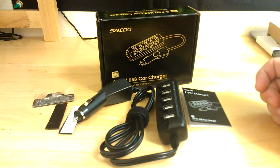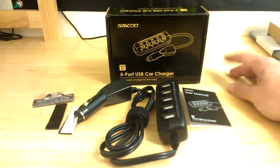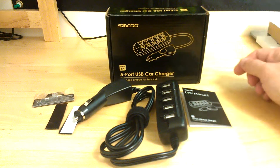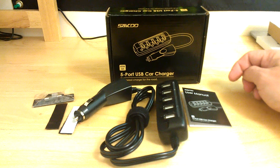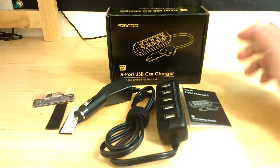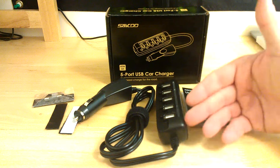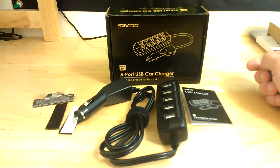Really nice product from Seikyu — very affordable and well worth the price on Amazon. I'll have all the information in the description below. Once again, this has been a review for the Seikyu 8-amp, 40-watt, 5-port rapid car charger featuring intelligent full-speed charging with independent power switches and LED indication for each port. This is Reviews4Uz — thank you for watching. Don't forget to like, share, and subscribe.